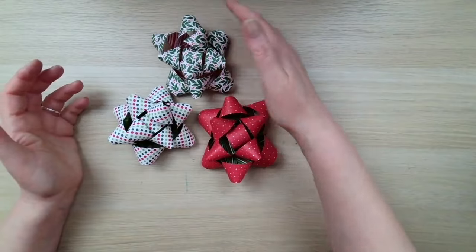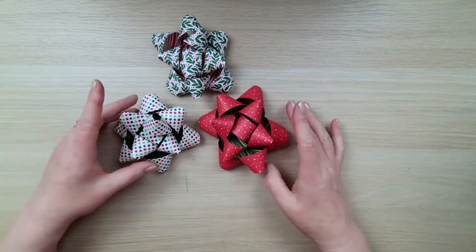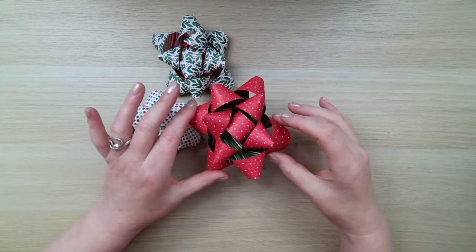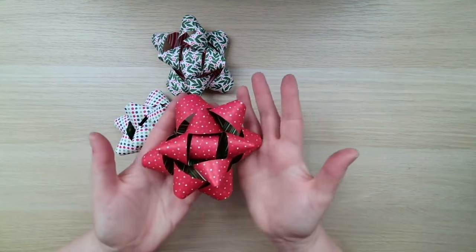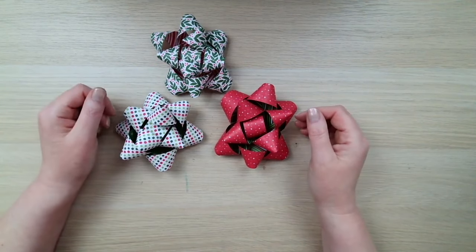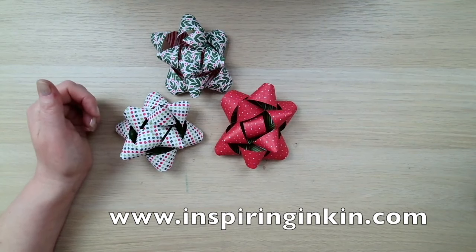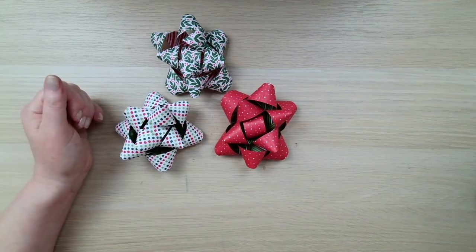There you go — three completed bows using the Take-A-Bow patterned paper. They all look very slightly different depending on how you overlap the loops and how you position them, but they're dimensional and sturdy. Even though they're paper, they will hold their shape on your gifts. Thank you so much for joining me today. You'll find a link to the blog post in the description below, and all the products you've seen can be purchased at www.inspiringinking.com — shoppable links and lots more creative inspiration. Thank you so much, I'll see you again soon. Goodbye!